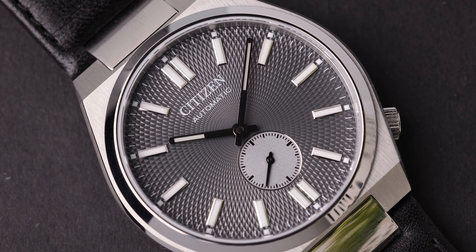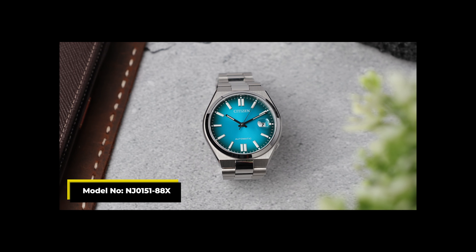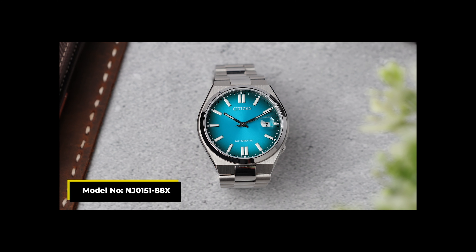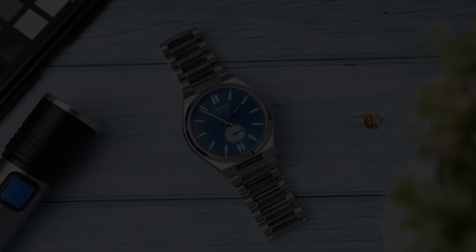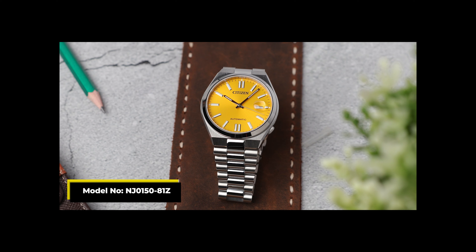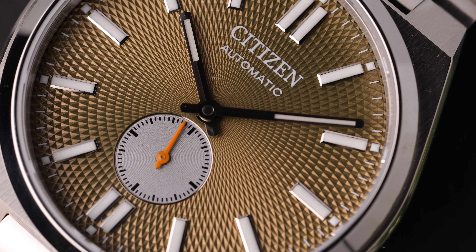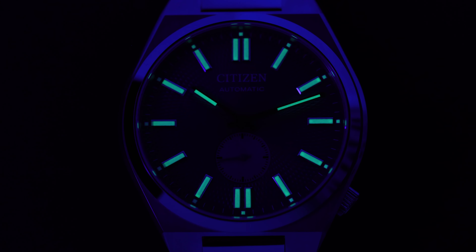The hands and indices are of the same type, but this time Citizen has managed to achieve higher symmetry by not using a date window. In the first generation Tsuyosas, I personally didn't like the date window much, or rather the cyclops they used on the crystal. I think it's more accurate this way, but the design part is quite subjective. On the first generation dial, the Citizen printing at the top and the automatic at the bottom created a very simple look, but I thought there was unnecessary empty space. This time with the small second dial below, these two lines in print above seem to be much more accurately aligned. As far as I can see, there is no extra improvement in lume — it was already enough, and I can easily say that the lume was left the same.